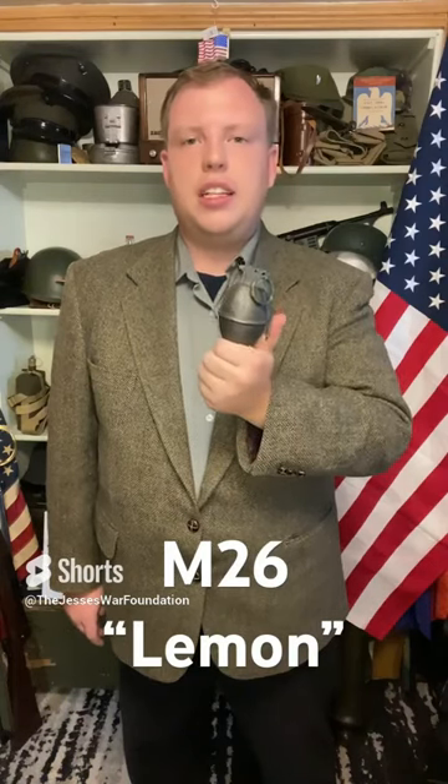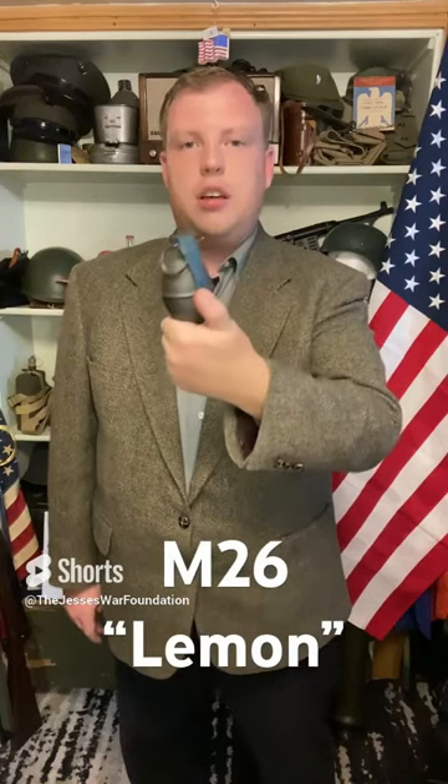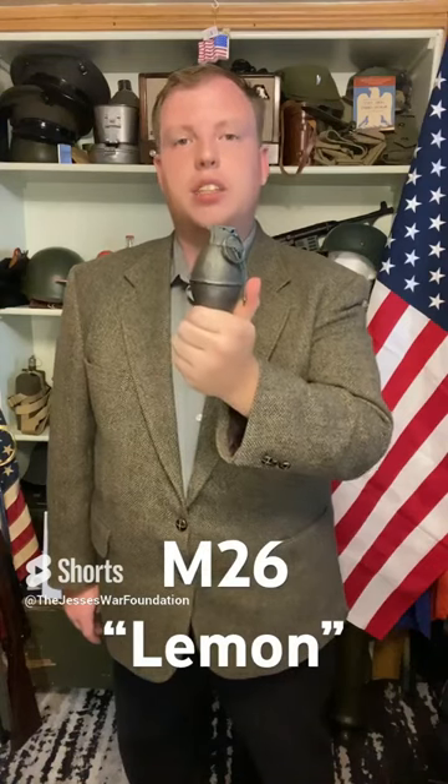There are still many variants of this, such as this M30, which is a blue painted practice grenade.